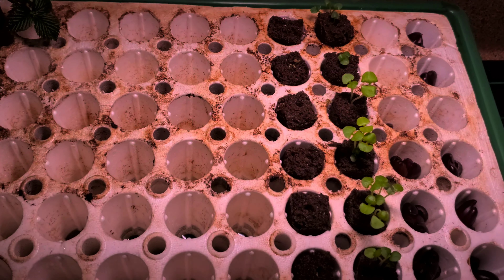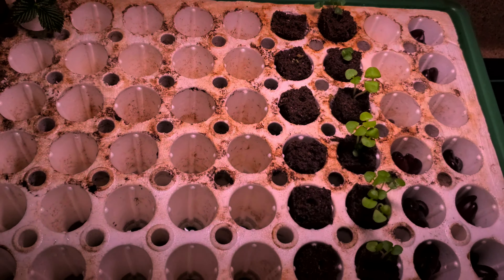Hey guys, so this is part one of the cherry tomato vlog — this is a dwarf cherry tomato. These are all cherry tomatoes in this column. I noticed a little bit of growth this morning; it literally grows like a weed. It was seven o'clock this morning and now it's almost two o'clock, and look at how much it's already grown. I'm so excited to watch these pods grow.